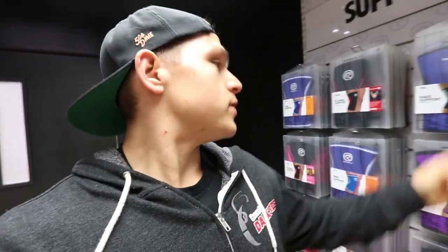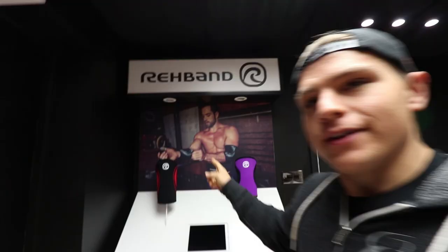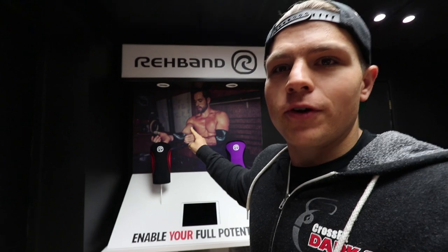Welcome to the video, you guys. Today we are at Reydon Sports HQ, which makes knee sleeves — and it's actually the knee sleeve that I use. It's pretty cool being here. Rich Froning is on the wall, which is definitely somewhere I never thought I would be.